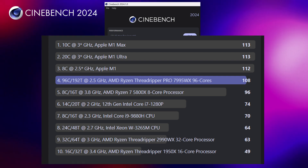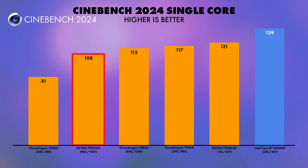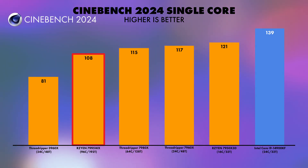For Cinebench R24 single-core performance, we see a mirror of CPU-Z with low performance at 108. Again, I reiterate — this is not bought for its single-core performance. We can see the i9-14900KF hitting 139, so not too bad comparatively considering the core count difference.